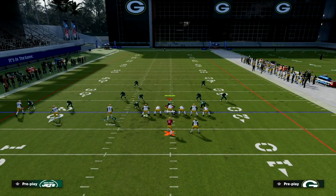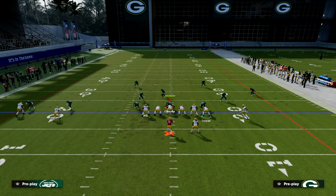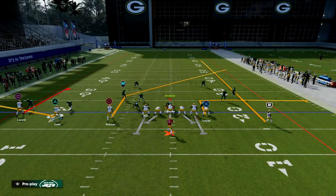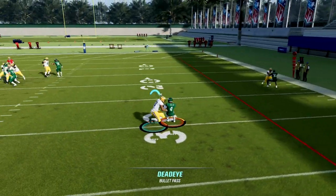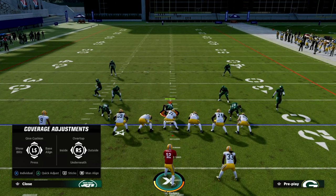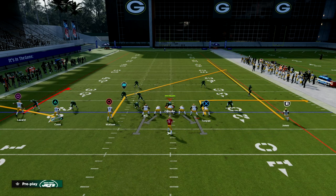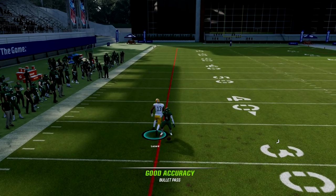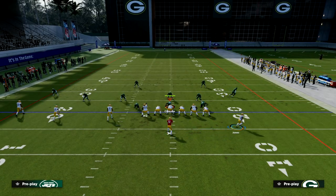Now I want to show this against shaded underneath man coverage. I messed up my motion — what I would do is streak the running back, then motion him out and put the out route — that's gonna be better. But anyway, you can still kind of throw this curl. Even if they're shading inside and underneath, my experience is I can still throw this curl. But if you get that animation where the cornerback teleports in front of him, you cannot throw the ball — keep that in mind.